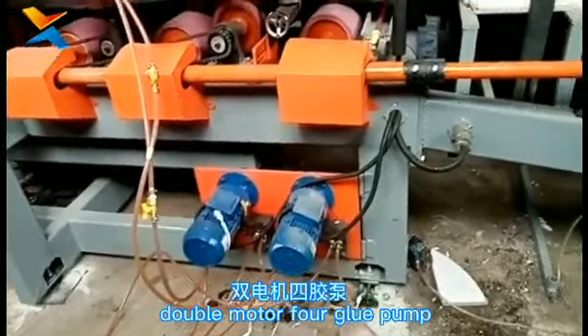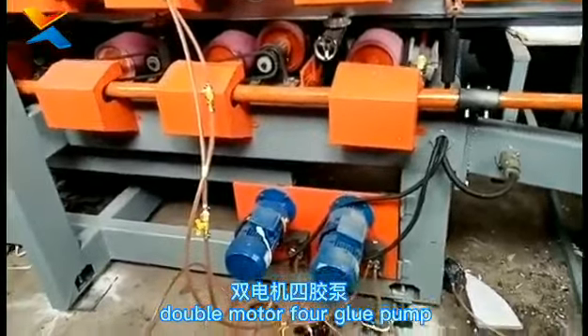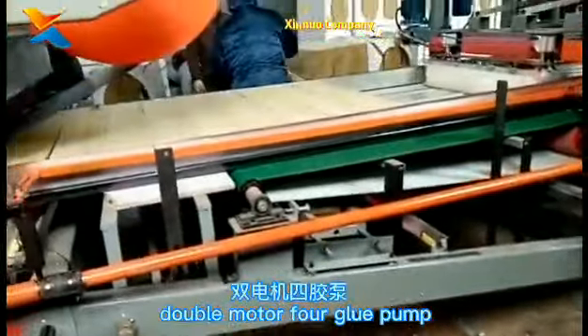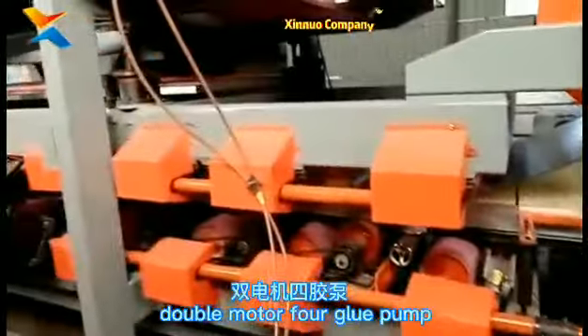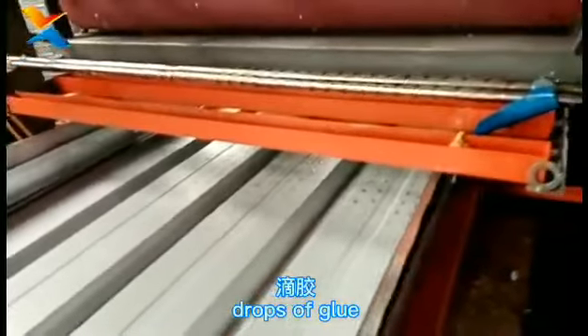Double motor, double inverter, four glue pumps — black and white glue respectively proportioned, so the amount of glue used is more reasonable and economical. Glue System: the glue is evenly applied in place.